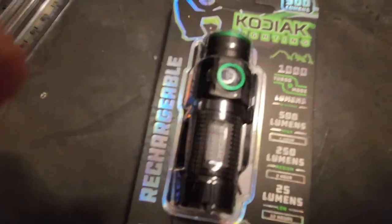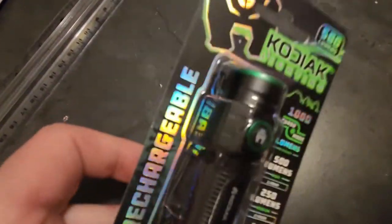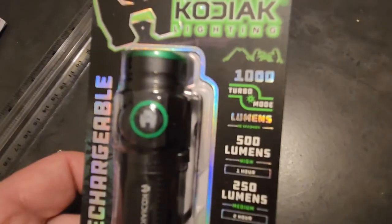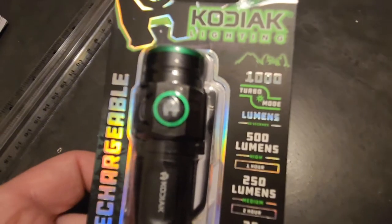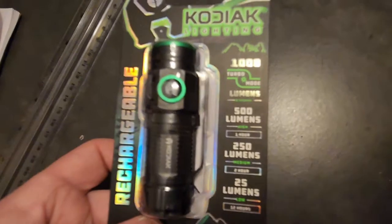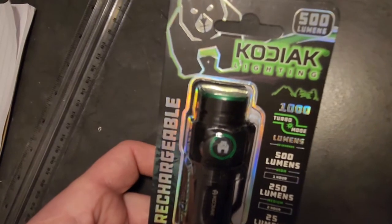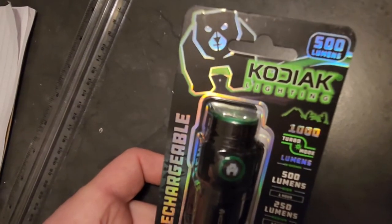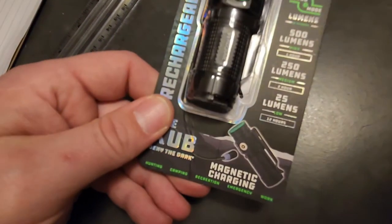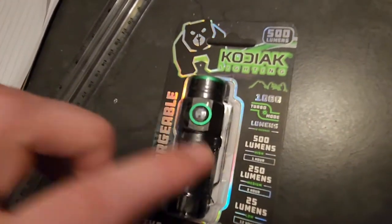Walmart carries a little tactical flashlight by Kodak Lighting — 500 lumens, but it has a turbo mode at 1000 lumens. High is 500 lumens, medium is 250, and low is 25. It has rechargeable magnetic charging and was $20 at Walmart. It's tiny and has a little clip.